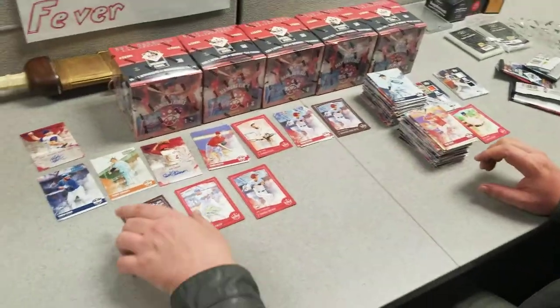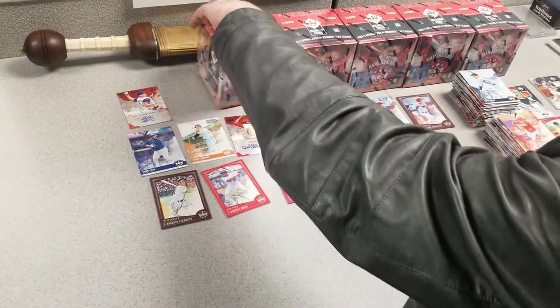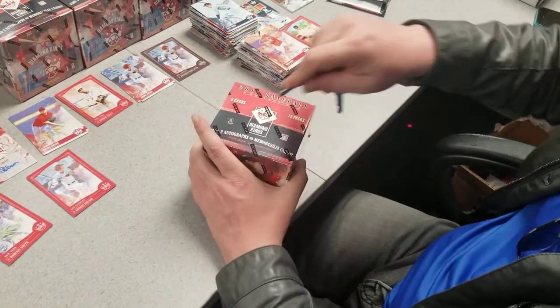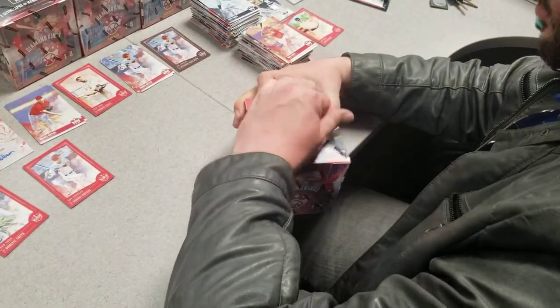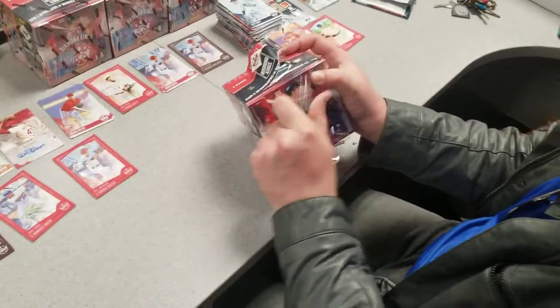Pretty good start to the first two boxes, if I say so myself. Let's go one more box here, and then we'll cut this video and do another video for the other four boxes. I'm going to get something a little sharper to get these boxes open.